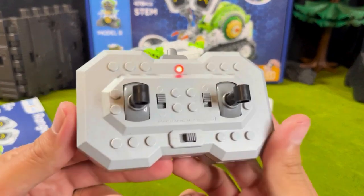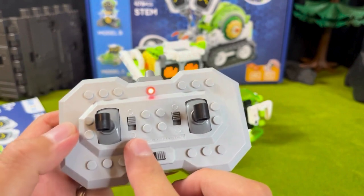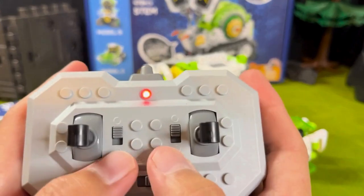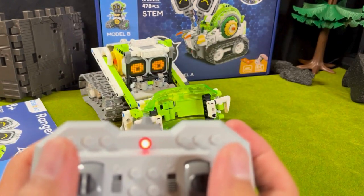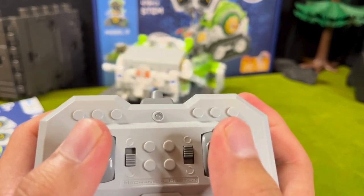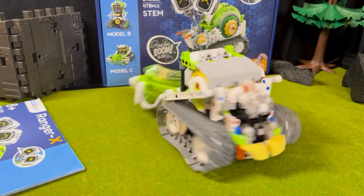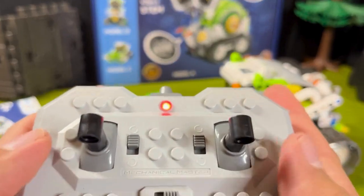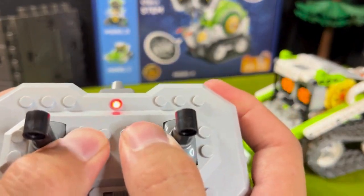Looking at the controller, you have little levers to go forward and backward. It does have a feature that allows you to reverse the controls. Currently I have it switched upward, so if I go up it'll go forward. But if I switch these down, that'll reverse the controls, and when I press forward, Ranger X will go backward. You have the option to customize these controls. When you have them on opposite ends and press forward, it actually gives you the ability to spin, which is really, really fun. There's a lot of neat things you can do to customize the control.